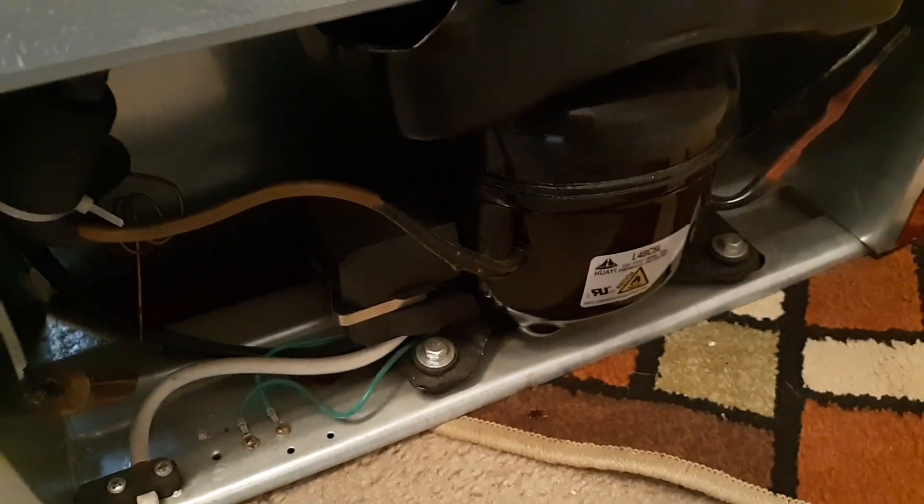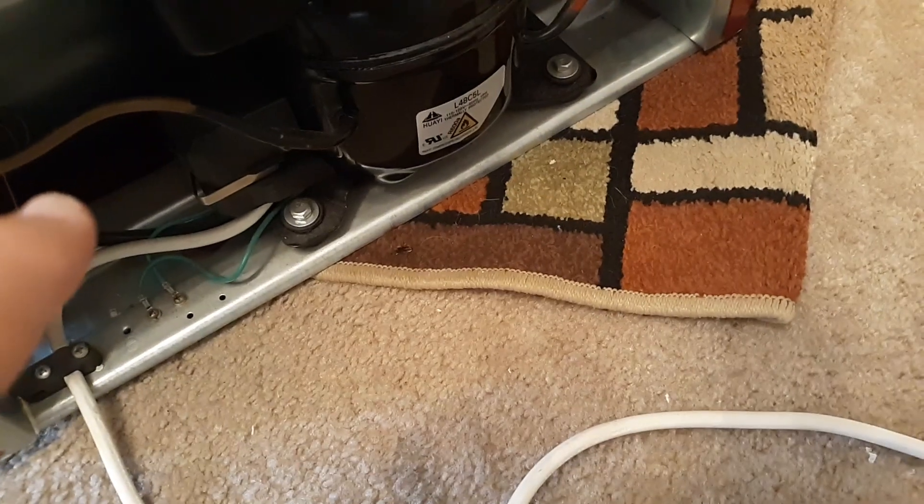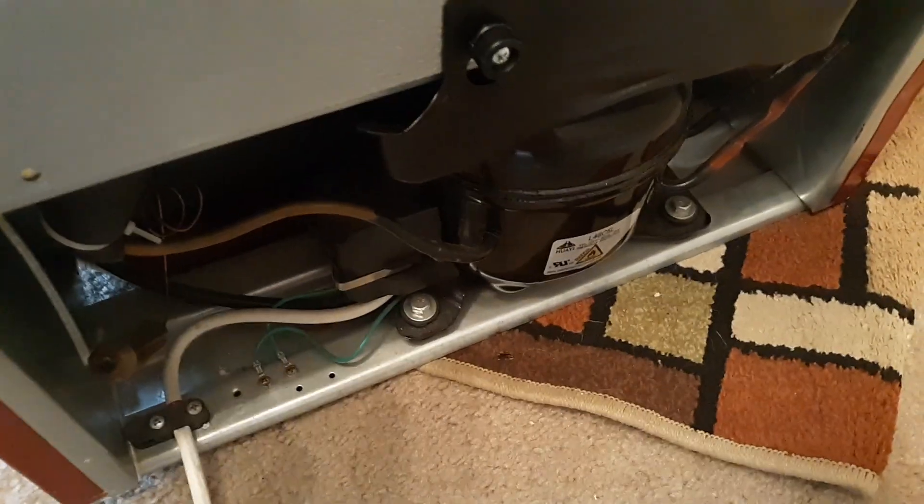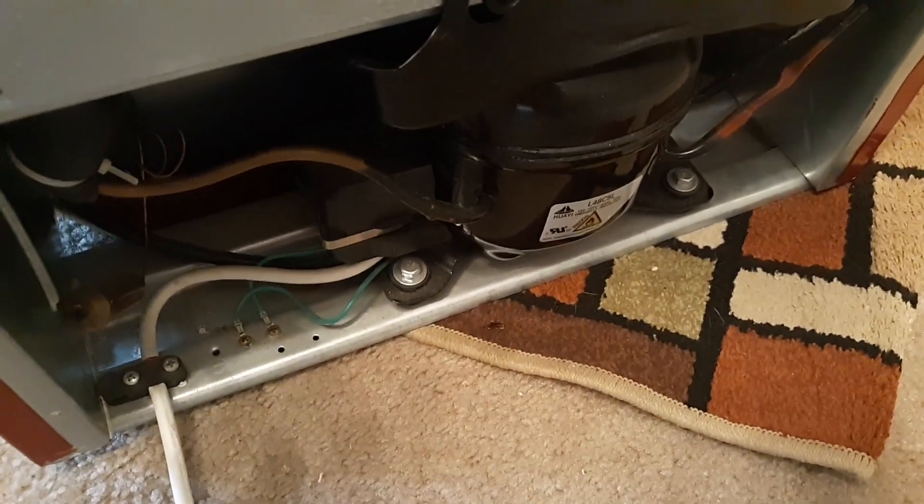Next, check the back and look at the coil. The coil looks like a radiator on the front of a vehicle. If you're seeing a lot of dust and dirt buildup, keep it unplugged and get a vacuum cleaner to vacuum around the coil — you might need one with a little brush attachment to get all the dirt off. Then plug it back in and see if that gets rid of the beeping. Most likely it will after you let it sit a while and it starts cooling again.